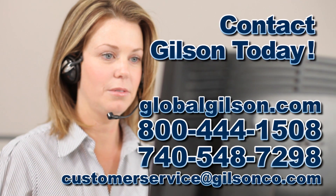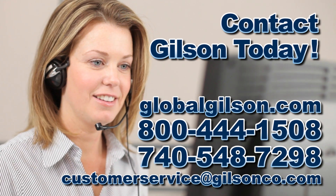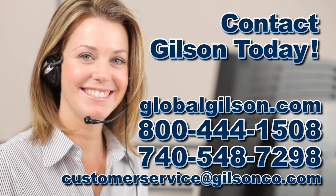For any questions about consolidation testing or for any Gilson product, please contact your Gilson technical support team.